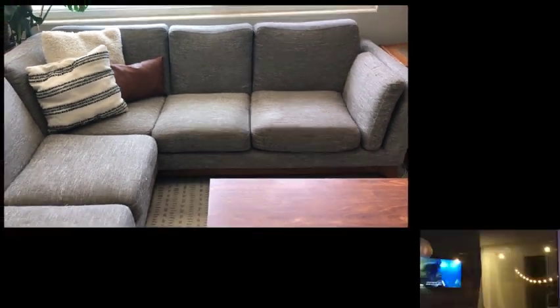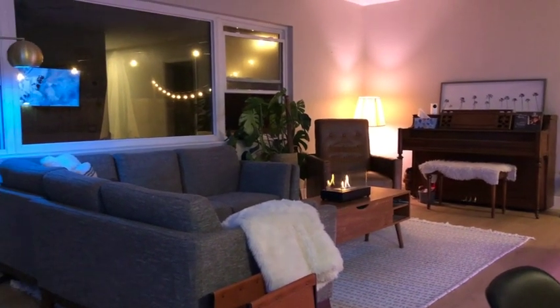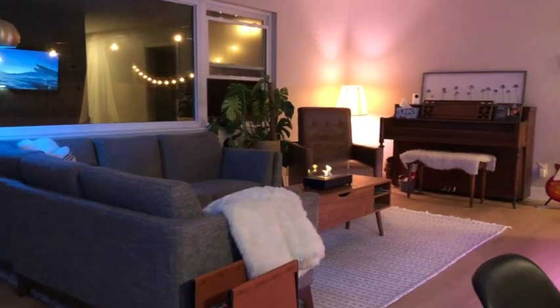I really love the mid-century style that this couch has with the tapered walnut legs on the bottom, and we do get a lot of compliments on the look of this couch.